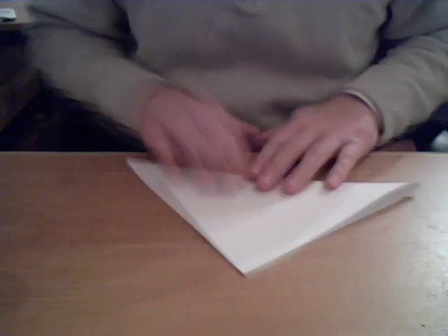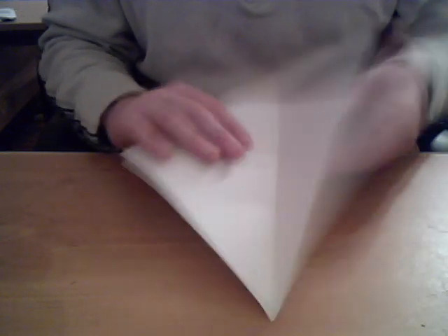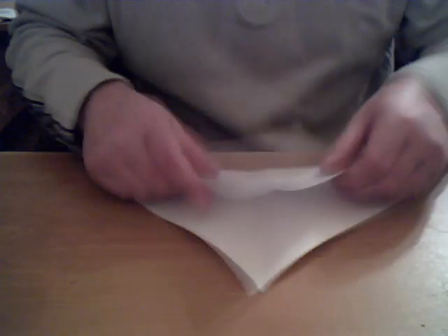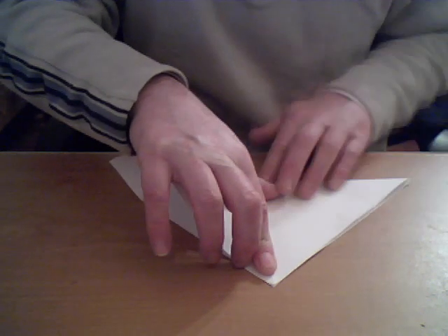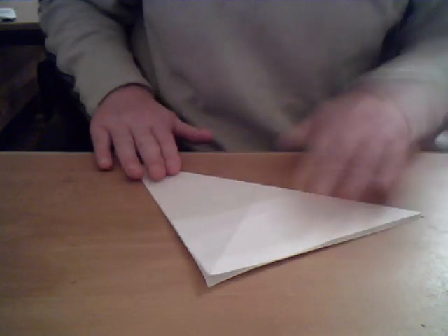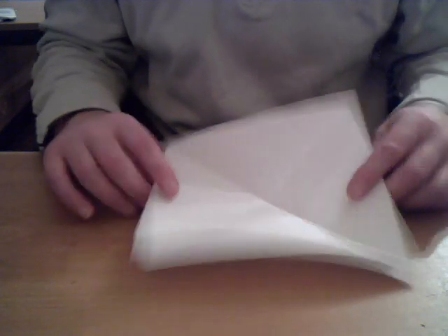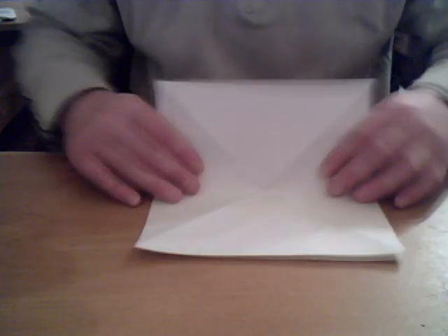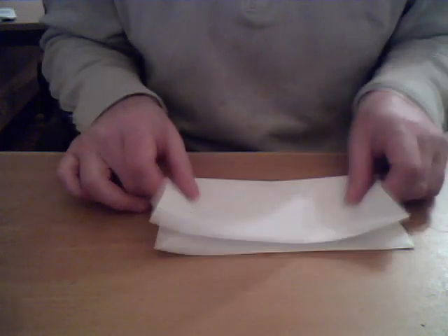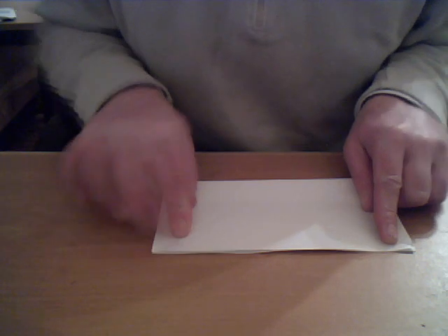So we have already a crease in the middle. We need another crease going the opposite direction. You now have two creases going from corner to corner. Now we need to turn it over and do a crease across the middle so we're folding the paper in half.